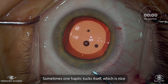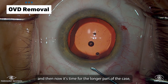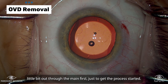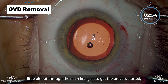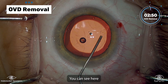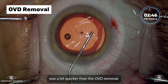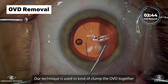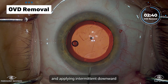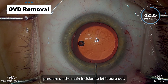Sometimes one haptic tucks itself, which is nice. Now it's time for the longer part of the case, which is actually the OVD removal. We like to let a little bit out through the main first just to get the process started, and a lot of the work really is through the main. The actual ICL insertion was a lot quicker than the OVD removal. Our technique is to use BSS to kind of clump the OVD together, applying intermittent downward pressure on the main incision to let it burp out.